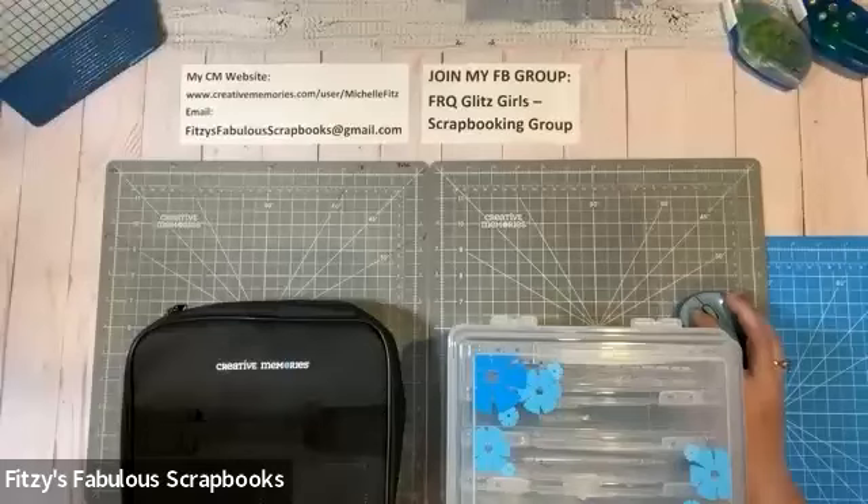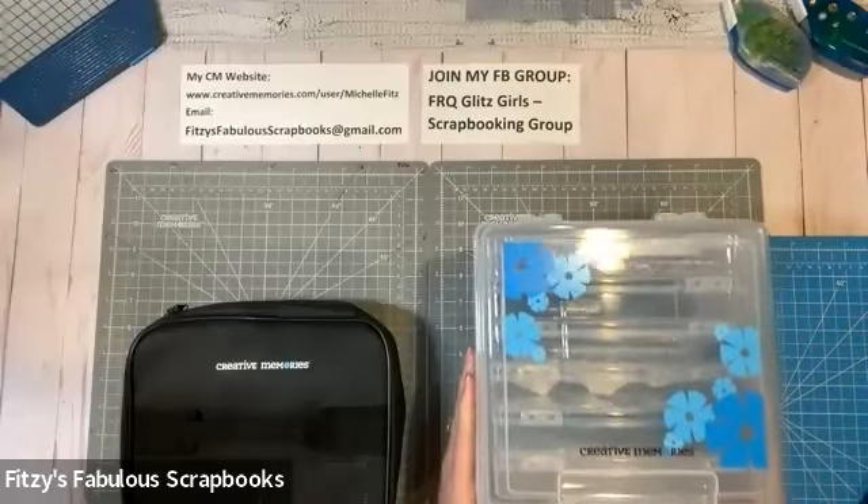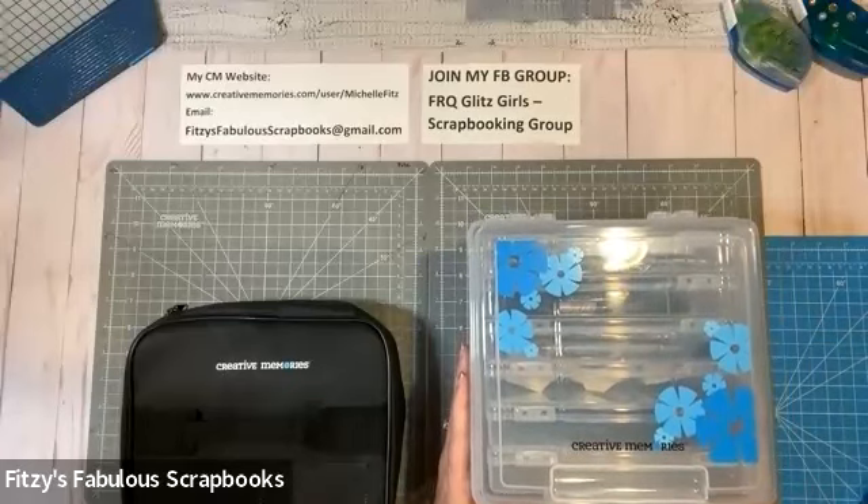Let me just get to my overhead camera, because I think that will help with this a little better. I just have to get into the right screen here. So these are my two go-to products, and I'm going to show you how I use them.